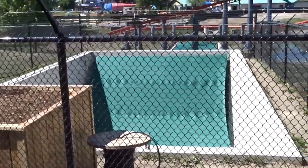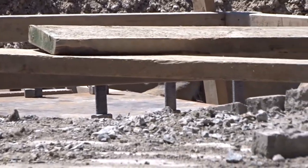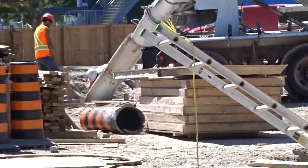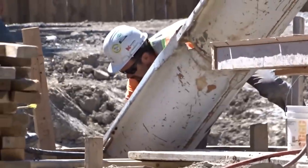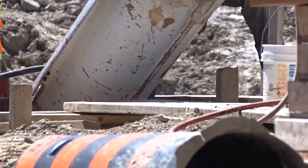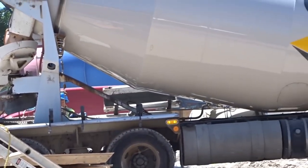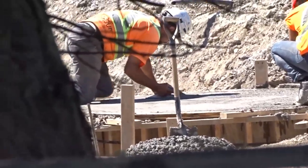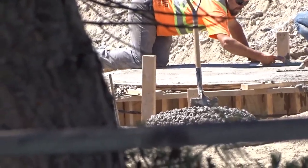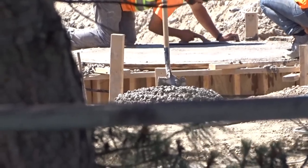I think they do work in the tunnel first thing in the morning and then close it back off. Here's the footing with the threaded bar ready to connect to a support. And here they're pouring this unusual theming footing — which is interesting. When I went to the park today I got a really good shot from Splashworks of that footing after it was formed, and it is massive — probably the biggest footing on the construction site now.